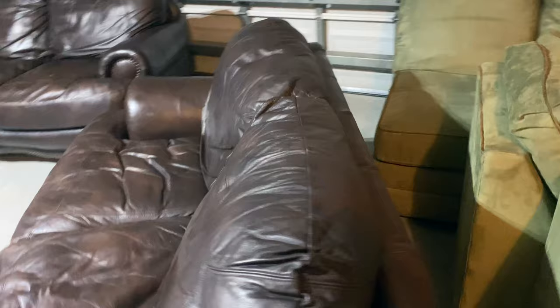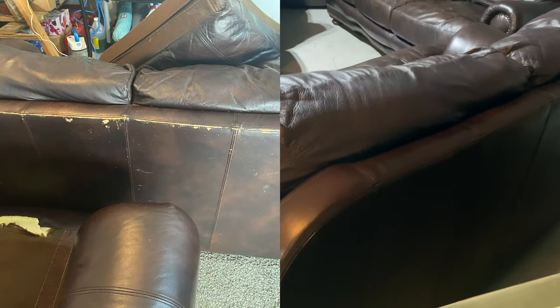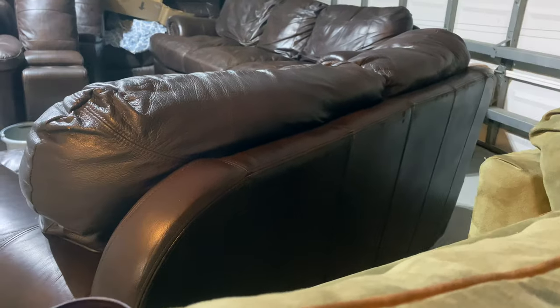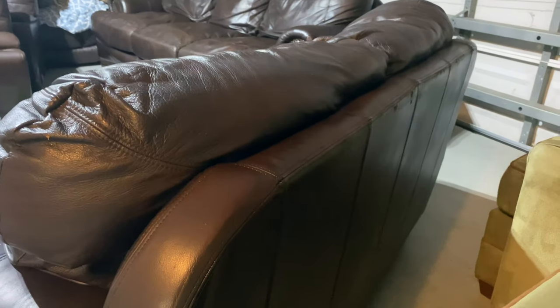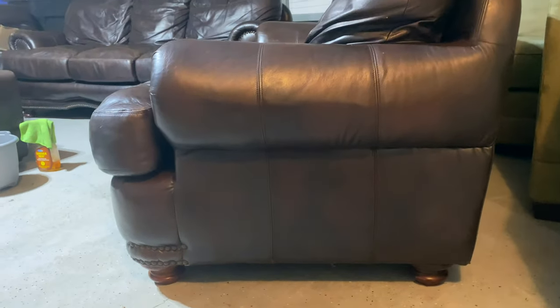I'm not sure how the lighting is going to be, but we also fixed the back too, from the pictures I showed you of what it looked like before. With a little bit of leather conditioner and leather balm, we were able to fix that up. By no means is it perfect, but it's definitely going to be enticing to the buyers. It definitely looks a lot cleaner than it did.